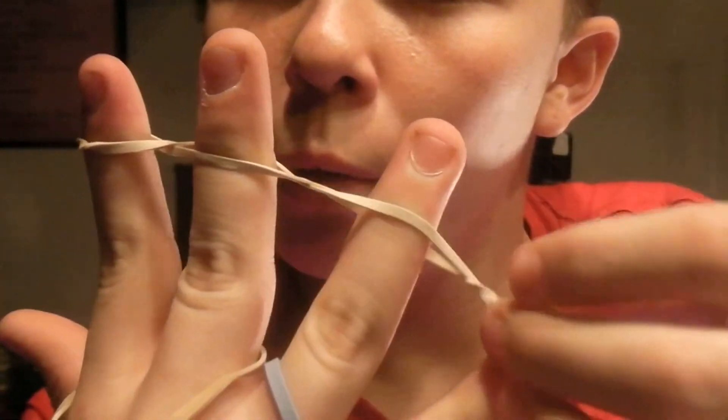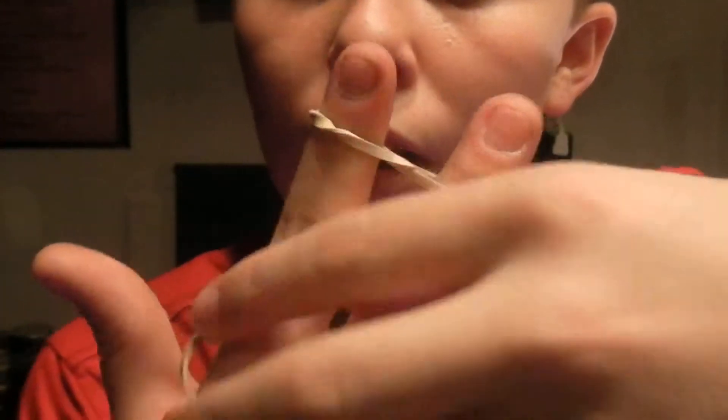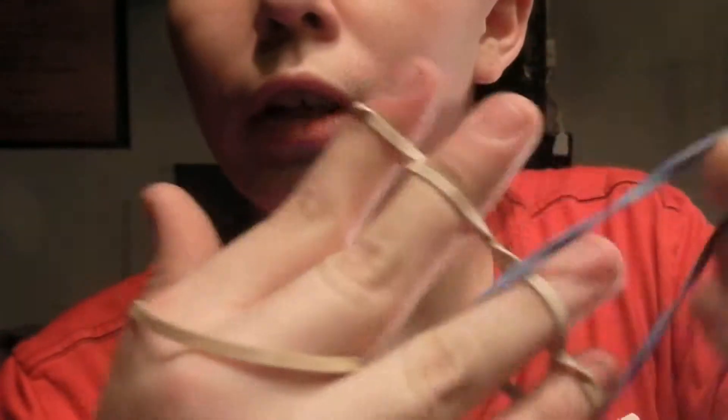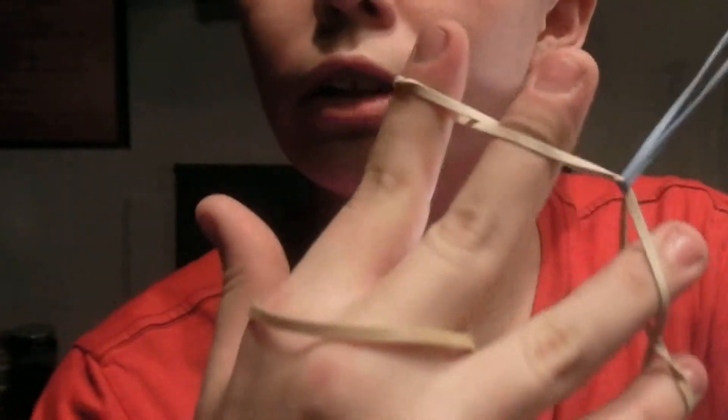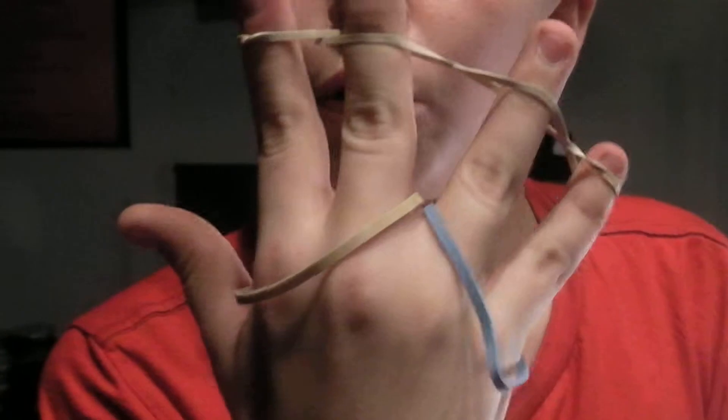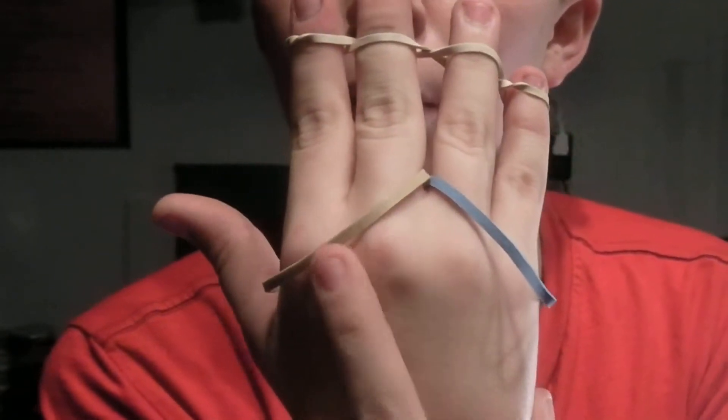So now I have it wrapped around all my fingers, and so now it cannot come off my fingers. Neither one of them can come right off the rubber bands, but since I have magical wizard powers, it will.